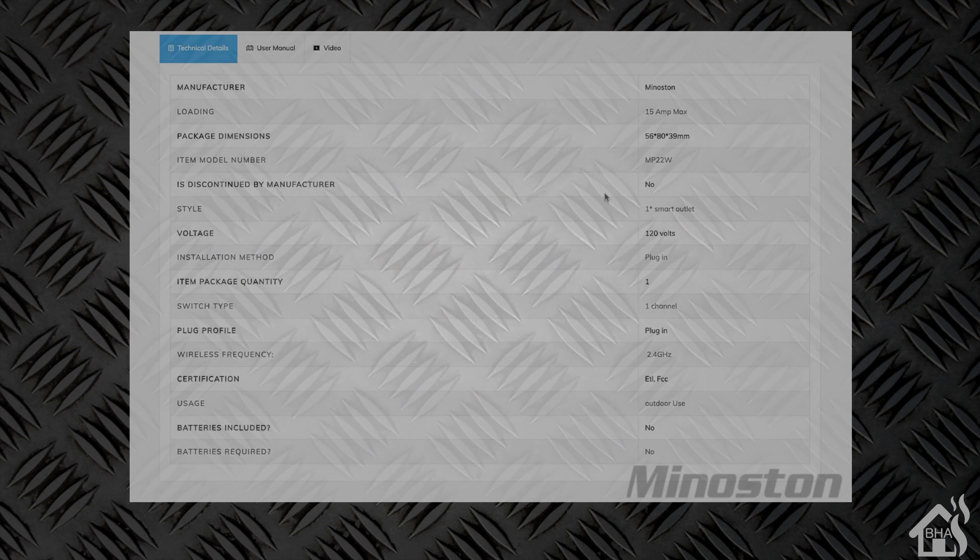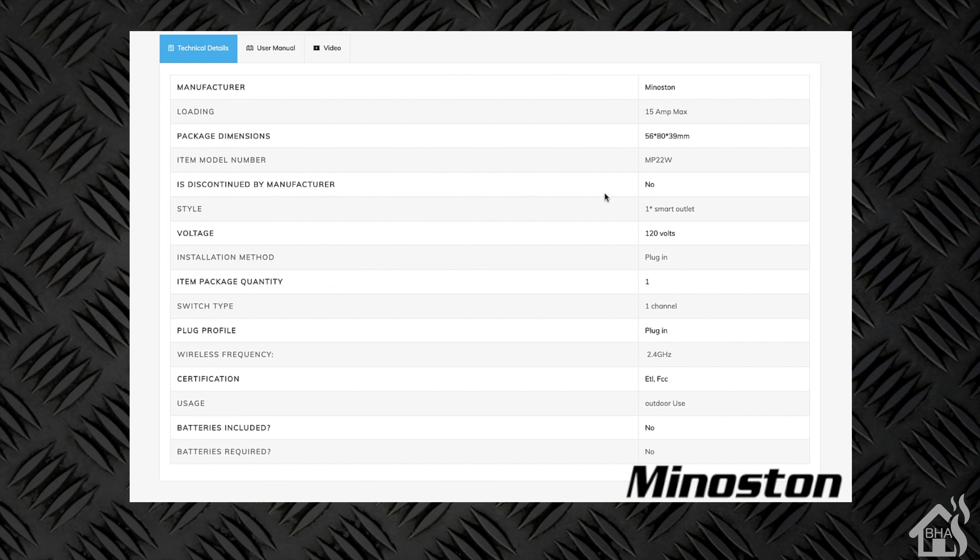Looking at the specs: this is 15 amps max, and it should be 400 watts total. This is only one outlet, so it's just a single plug, not a double. The wireless frequency is 2.4 GHz, which seems to be pretty standard for a lot of smart home gear. That's about all the info I can give you on the technical specs. Let's move on and get this thing set up.